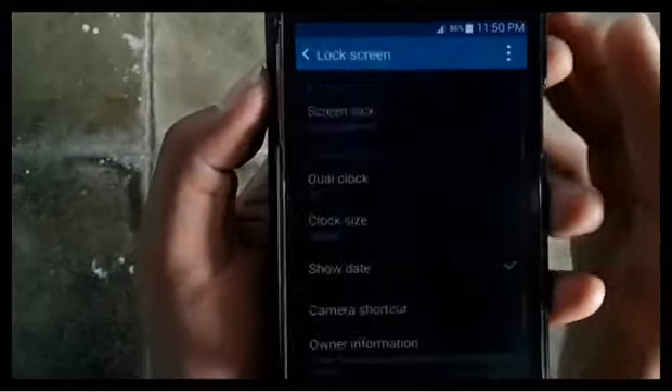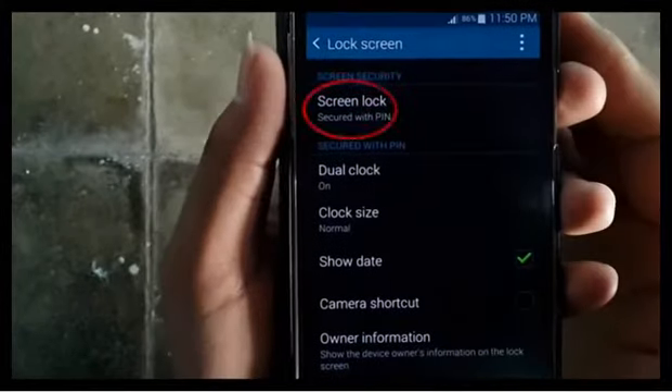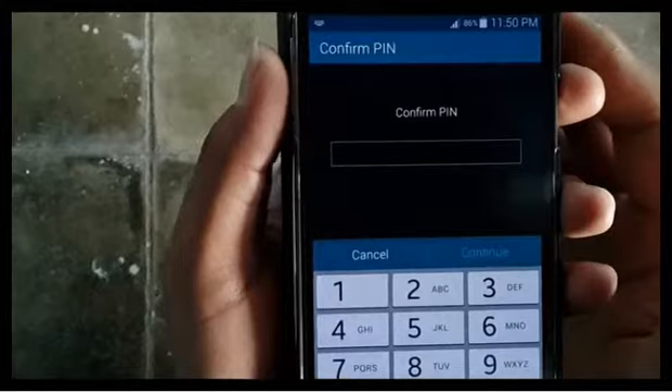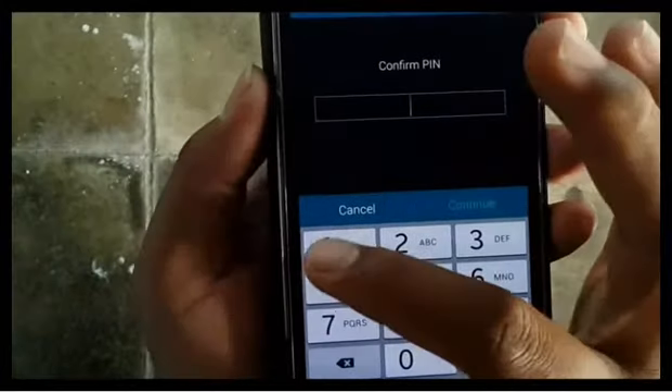Tap screen lock. Enter a password or pattern if requested.